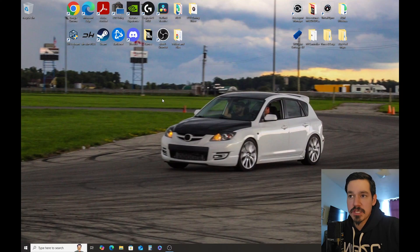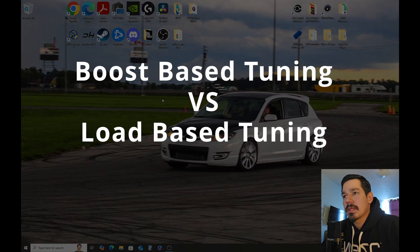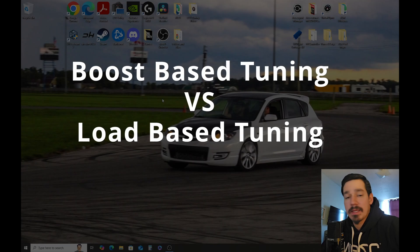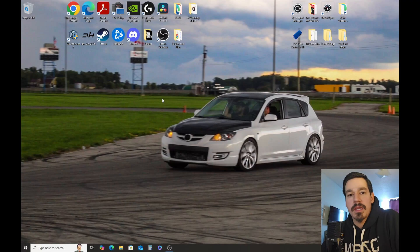Today's video is about boost-based tuning versus load-based tuning — the difference between the two, what works for different situations, and what I personally prefer. I like to use boost-based tuning. Boost-based tuning is basically where you're targeting a specific boost pressure value, and that's it. Load-based tuning is a little more complicated — you're targeting a specific load value rather than a boost pressure value.